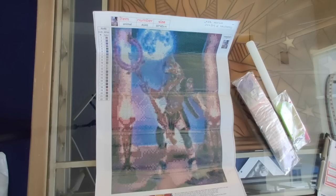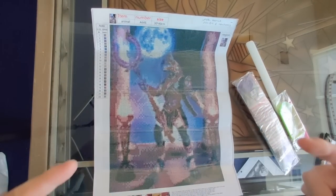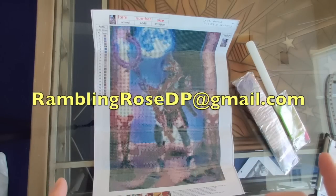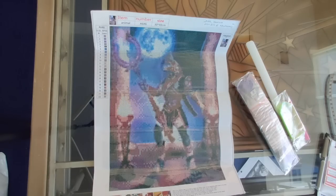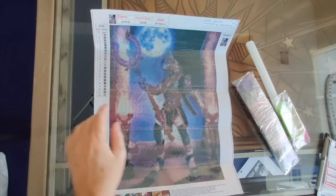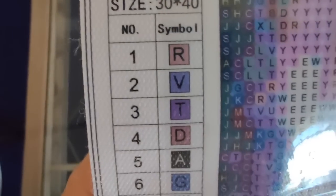It's going to be super fun — I've already been getting Rose Tries emails from a lot of people. The email address is ramblingrosedp@gmail.com, it's on the screen right now. Put 'Rose Tries' in the subject line and then below that include the link to the diamond painting you want me to try. You can send two or three if you like. My goal is to show off as many as possible as I make further orders from New Homey.